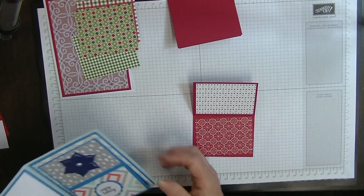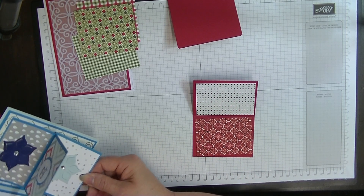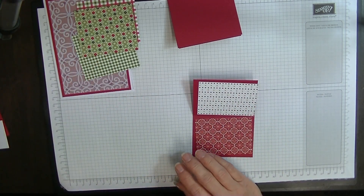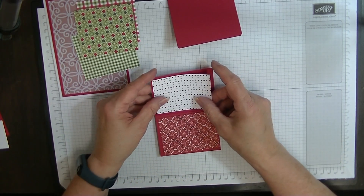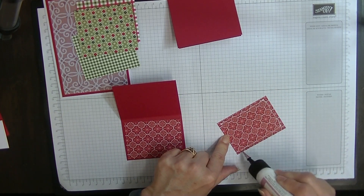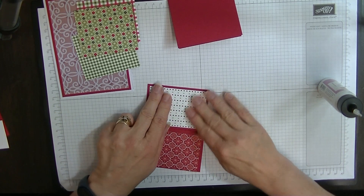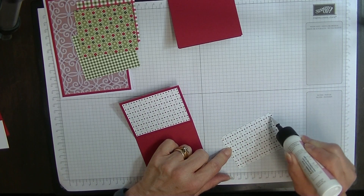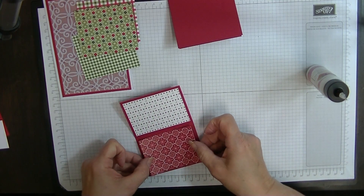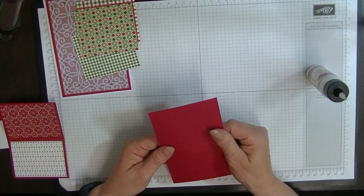It looks like this because it will be open when we've got it going. I'm going to put these on here this way around, I think. So we have one — and it doesn't matter, we can work out when we get there whether we want that at the top. Let's pop that one on one side.